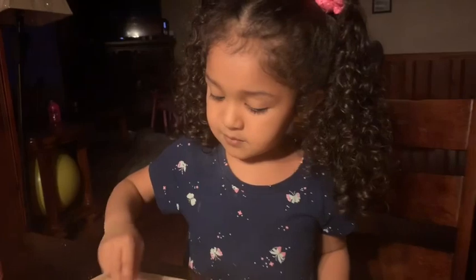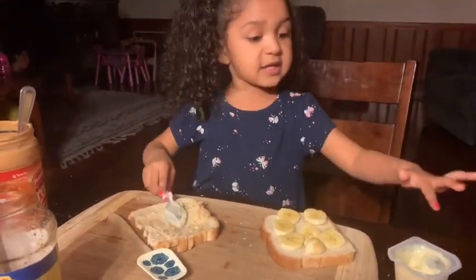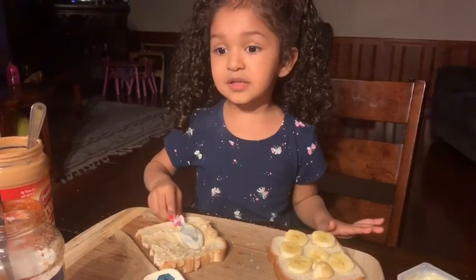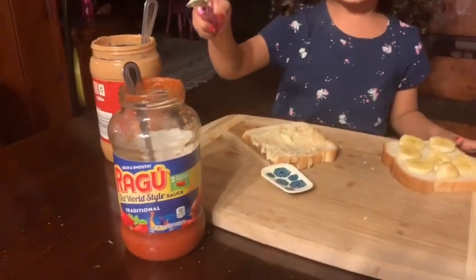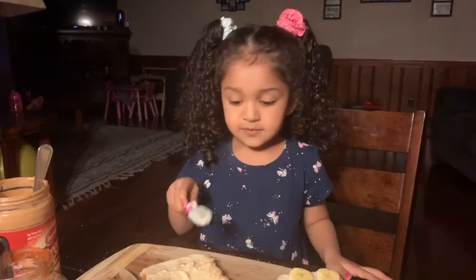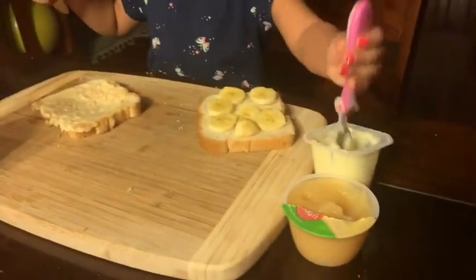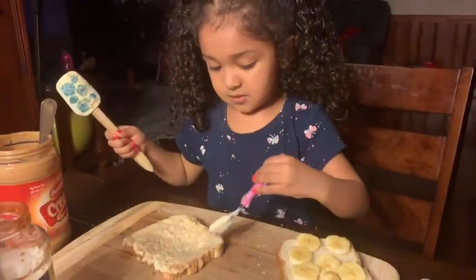And Daddy has some. Yeah. You want Daddy to have some too? Yeah. And make him bananas. I want to give him bananas and peanut butter. And sauce? Yeah. And that. And this and this. Are you going to make him some sauce in there too? Let me give him one. Pudding? Yep.